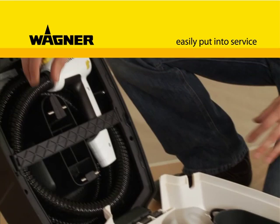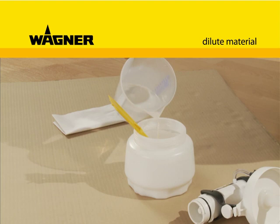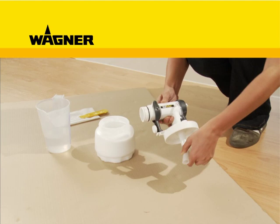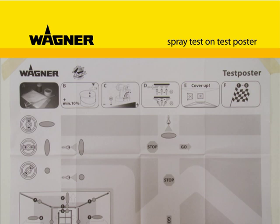Putting the W-867E into operation is amazingly easy because all the parts are stored in its practical case. Fit the electric cable and attach the air hose to the system. If necessary, dilute the paint, line up the riser tube, screw on the reservoir, and simply click the spraying attachment onto the unit.